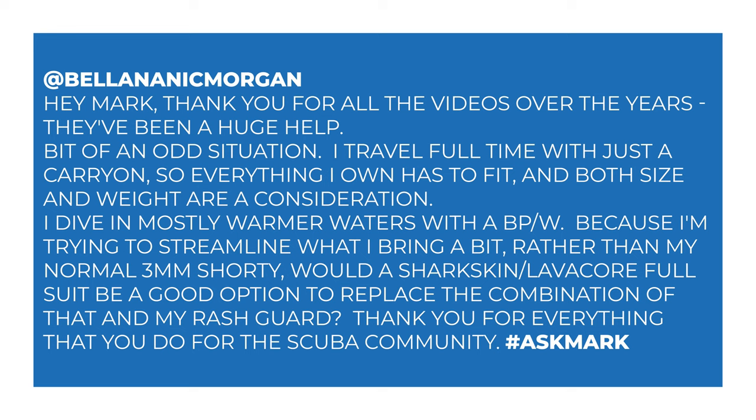This week I'm answering a question about neoprene alternatives from Belana. Belana says: 'Hey Mark, thank you for all your videos over the years — they've been a huge help. I travel full-time with just a carry-on, so everything I own has to fit, and both size and weight are a consideration. I dive mostly warmer waters with a backplate and wing. Would a shark skin / lava core full suit be a good option to replace my three-mil shorty and rash guard?'